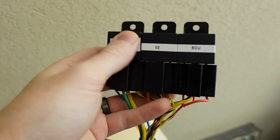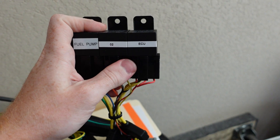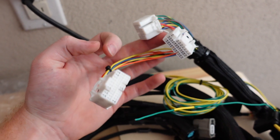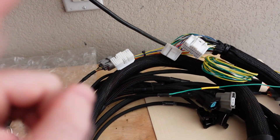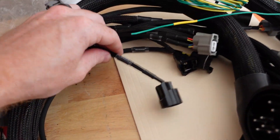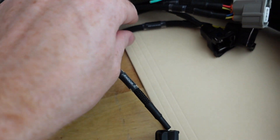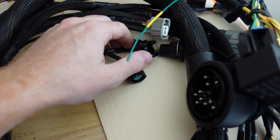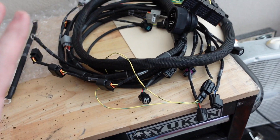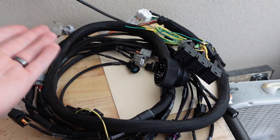That means every single gauge on the instrument cluster still works just like factory and the car will operate just like it came from the factory. It comes with a separate block for the O2 sensor, fuel pump, and the ECU, and it uses the DC-style Integra plug and the K20 plug — that's why we got the Link ECU in this plug configuration. Everything is very nicely labeled: the knock sensor, the reverse light — all very well done. It should be easy plug and play.